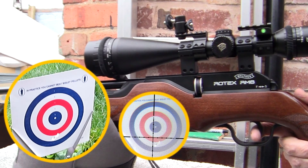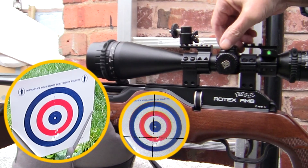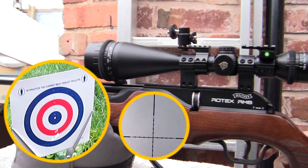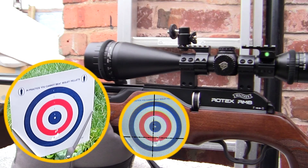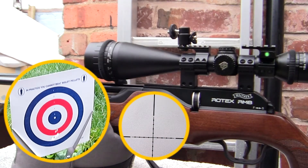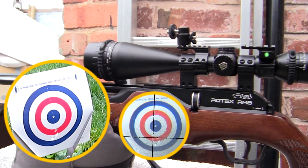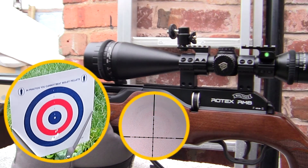Once again, the bullseye of that paper target. As you can see, the pellet is coming up, so we'll give it a really big turn. There have been times when I've had to shim the scope at the back or the front because it won't zero. It seems pretty okay so far. Let me just move this microphone again — the microphone really is a pain in the butt. We'll put it on the tin of pellets.